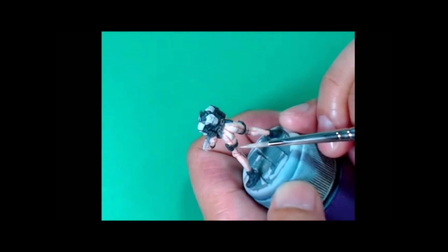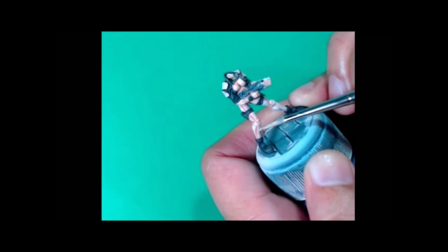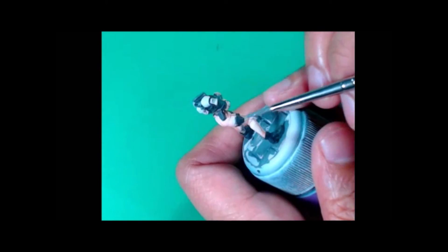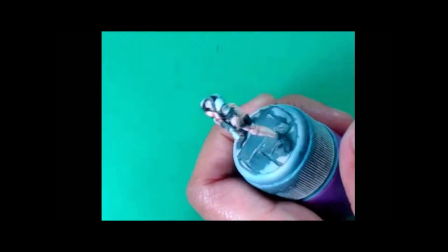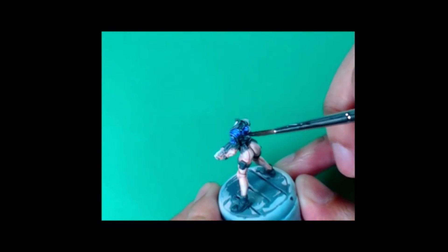I'm dragging that light color up towards where the light is gonna hit the model — the tops of the buttocks, the upper parts of the thighs, the tops of the breasts. Essentially your standard highlighting pattern. Looking good so far.